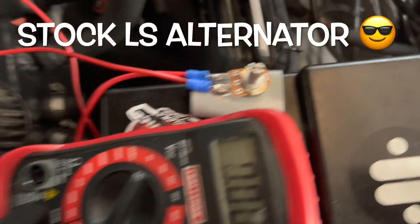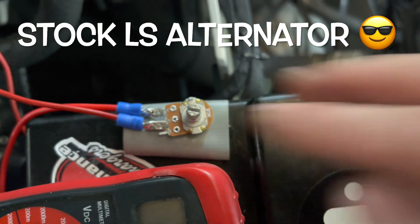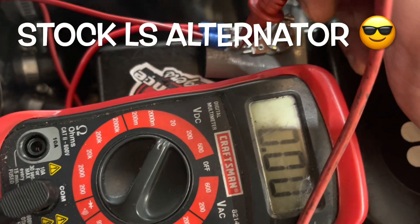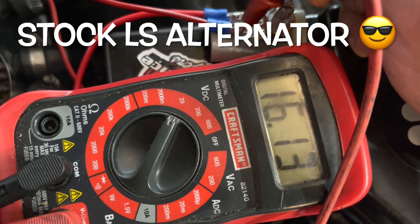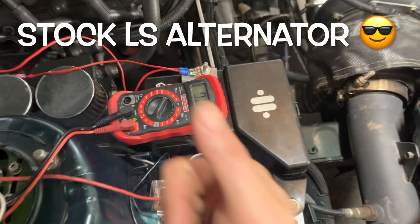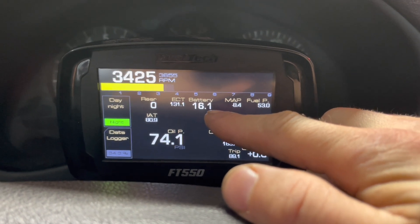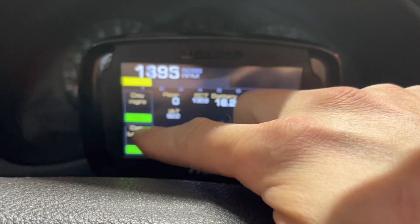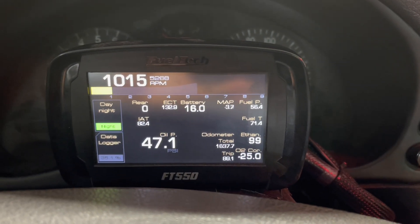So I'm going to swap it out for a 5k. I turned it about two-thirds of the way up — two-thirds of the way up — and Fuel Tech agrees. Nice and even.